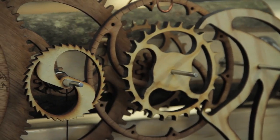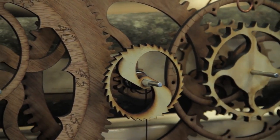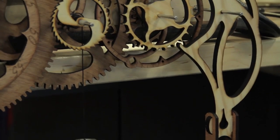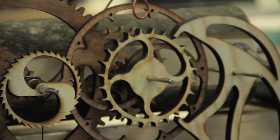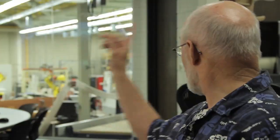I started with a CAD drawing of all my gears and number wheels, put it into a program that I use to tell the laser exactly what paths to cut on. I took it and put it on the ShopBot, smoothed out both sides, drilled the holes for all of my shafts, then basically just put the shafts in and put the gears on the shafts.